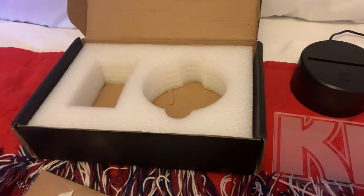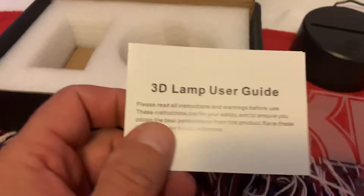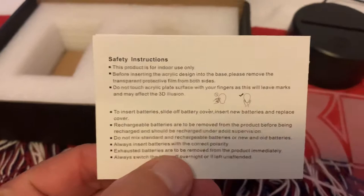It came with this card that says 'especially for you.' I haven't opened this up because it did come from China, so I'm going to probably toss that. It comes with some very simple instructions — there's really no need to use them, and you're probably going to need bifocals to read these anyway, but I'll show you how to work it.